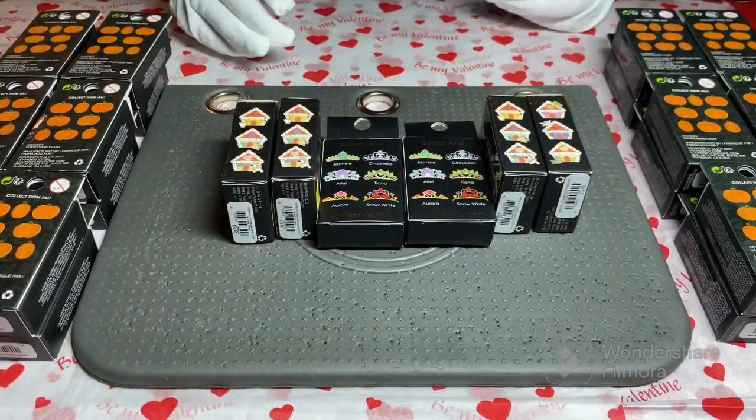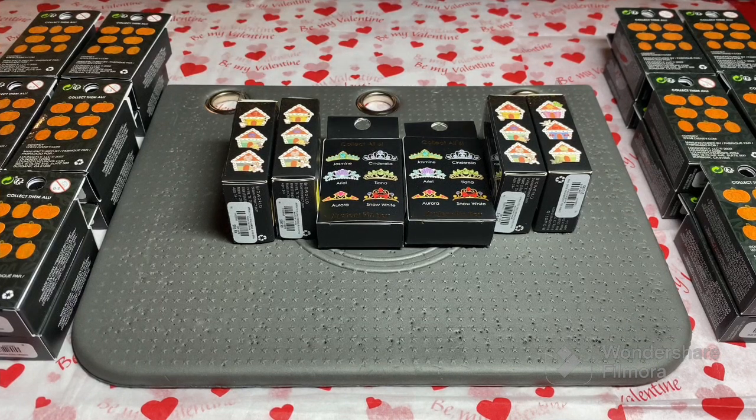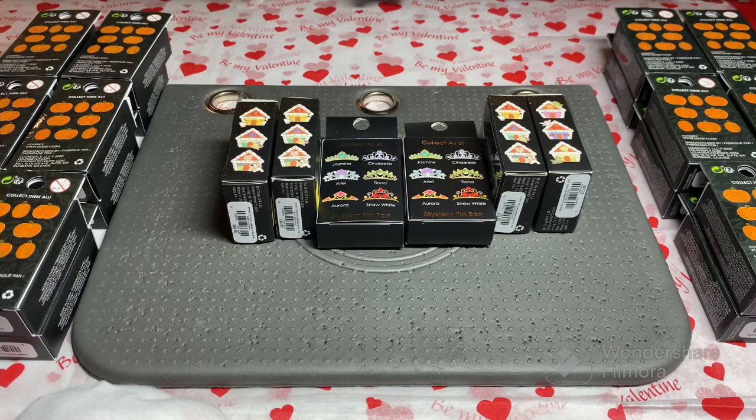Hey everybody! Disney Crazy Family here, welcome back to the channel. We are doing a major pin unboxing — we're very excited. We will link the video down below in which we showed these initially. Let us know what you are most excited to see down below. I'm really excited to see these, the quality, and how closely they match the designs.